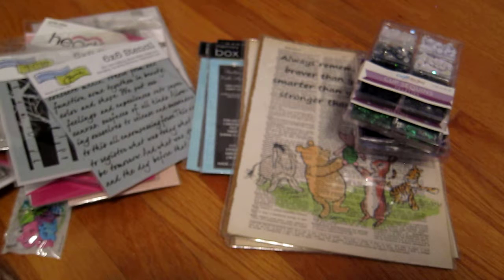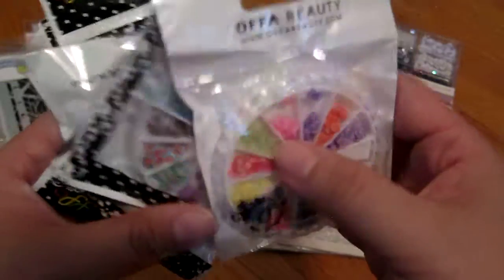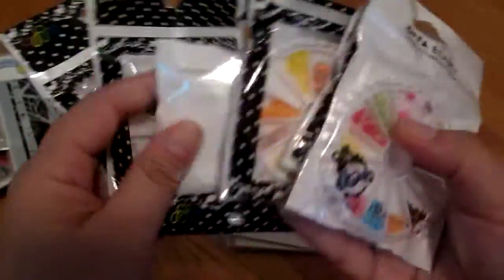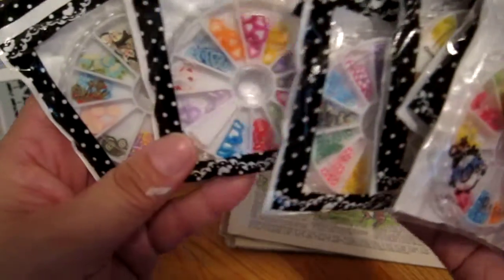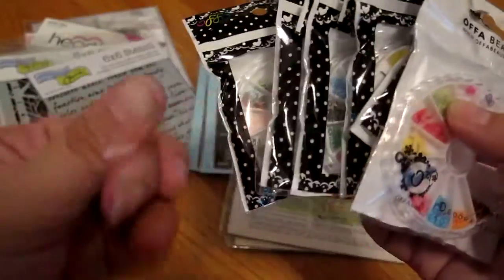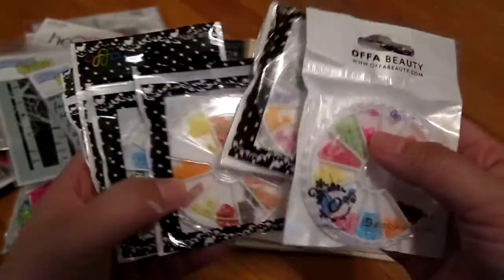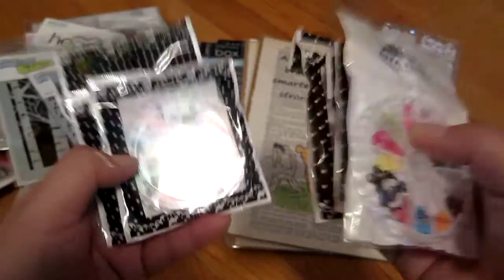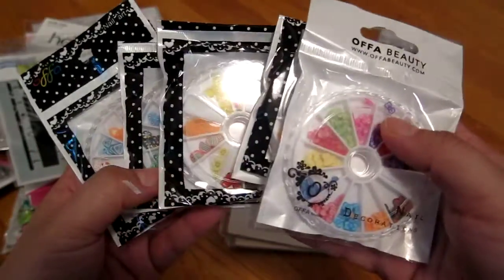Then I got these things originally for nail art, but I thought they'd be great for shaker cards — they're just cute little designs and shapes. Sorry for the paint on my hands, but I don't really do fancy nails, so I'm just going to use these for my shaker cards. I think they were like a dollar or two each.